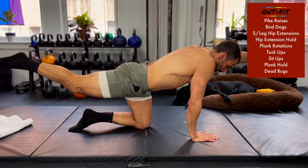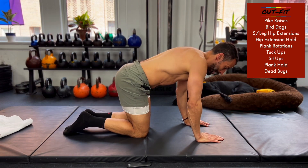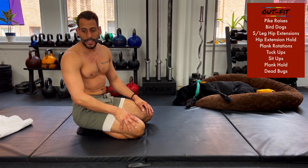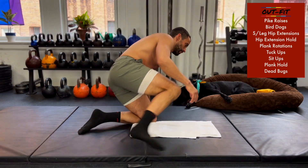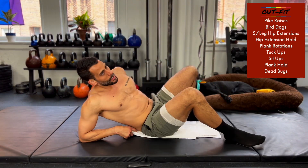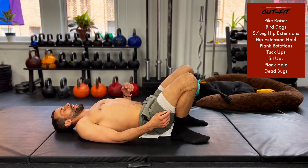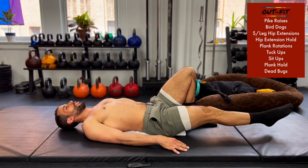Alright, happy Saturday everyone if you're watching when it comes out. We are trucking along through June. 15 seconds to go. Single leg hip extensions are coming up in 10 seconds — better demonstrate these. On your back again, lock those knees in, extend one leg, open your hips, come down. Go ahead and switch.